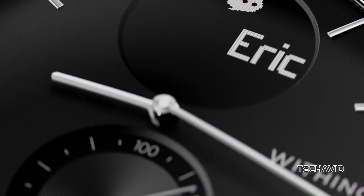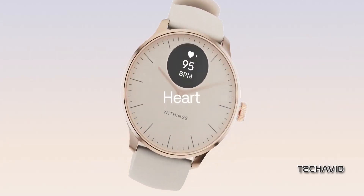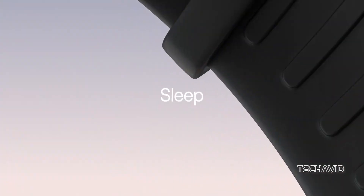Welcome back to the channel. Today we're delving into the Withings ScanWatch 2 and its lighter sidekick, the ScanWatch Lite. Buckle up, because we're about to break down these hybrids like never before.